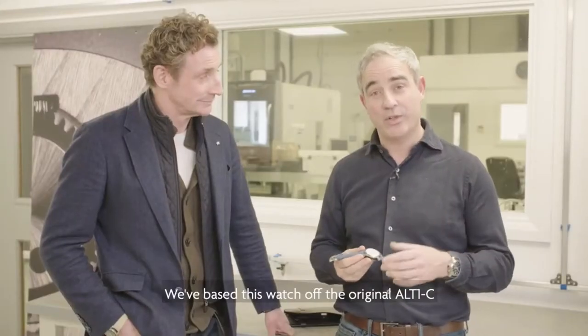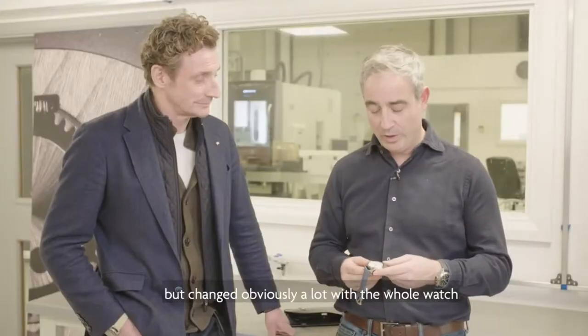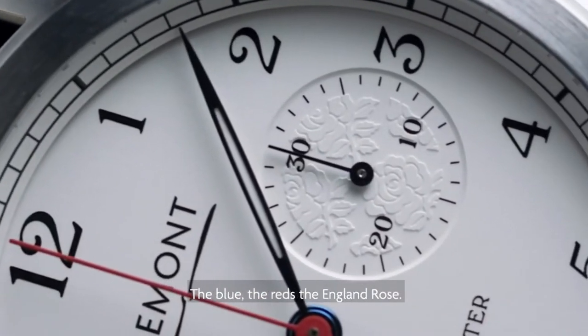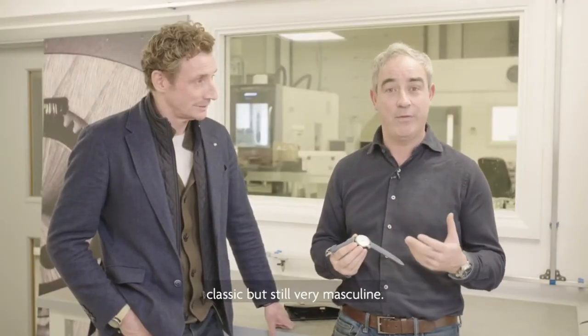We've based this watch off the original C but changed a lot with that whole watch. We want to take the subtle essence of what England rugby is all about — the blue, the reds, the England rose — and I think we've come up with something very classic but still very masculine.